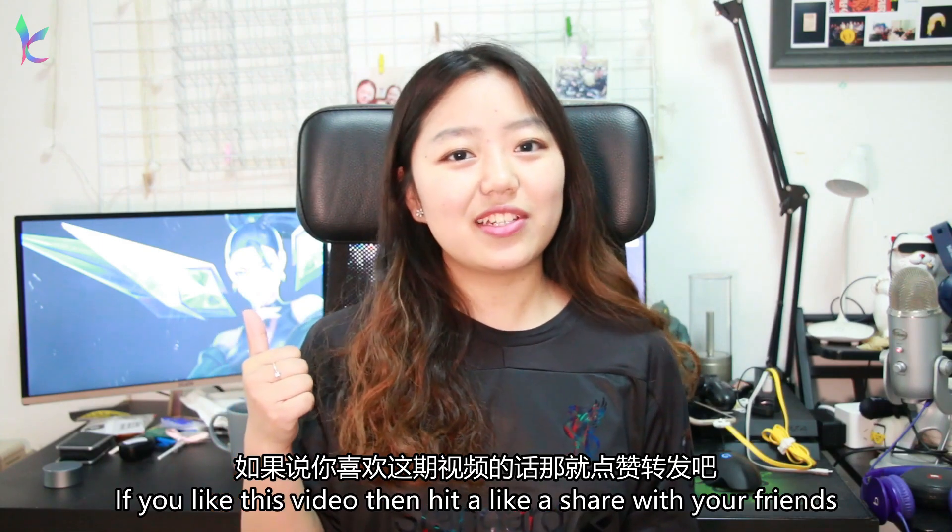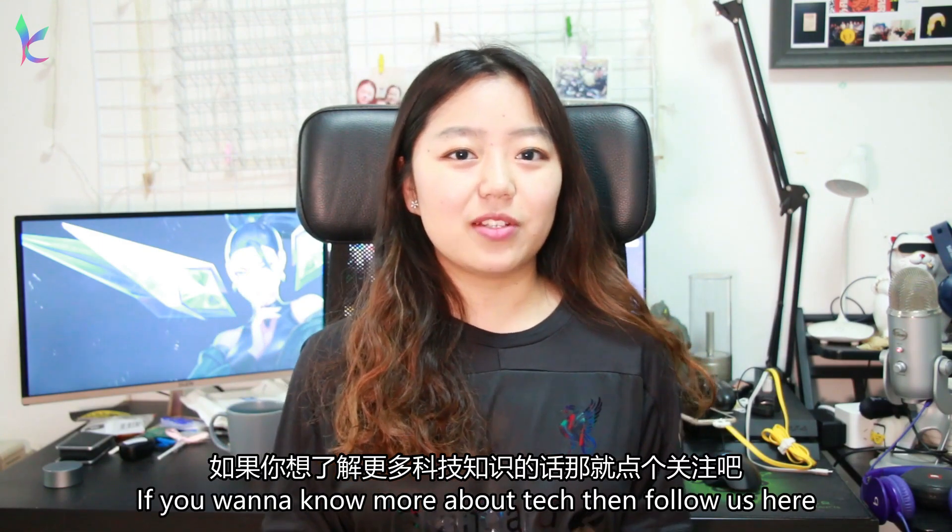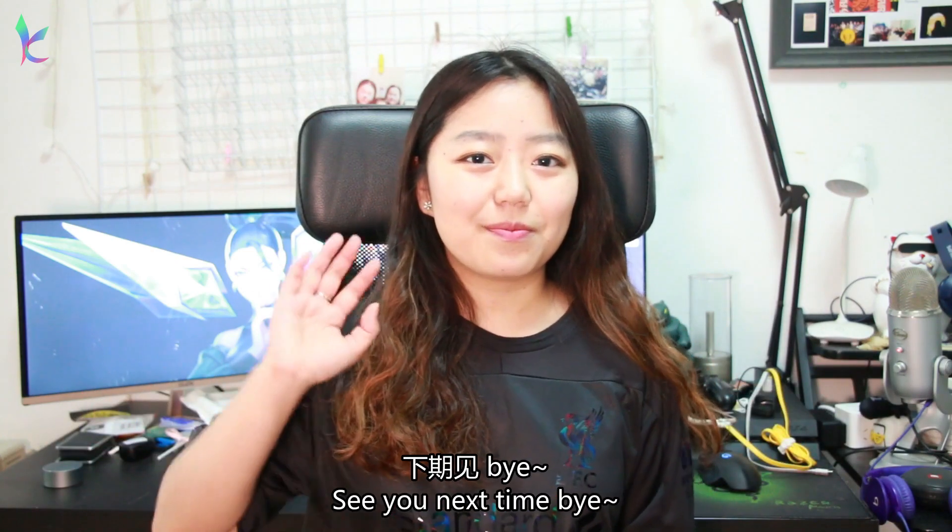Okay, this is over for this episode of Open Source Geeks. If you liked this video, hit like and share with your friends. If you want to know more about technology stuff, follow us. See you guys next time, bye!